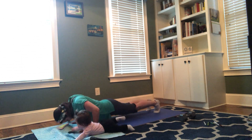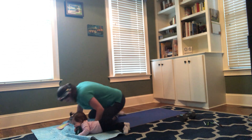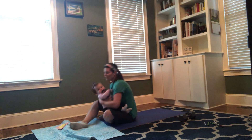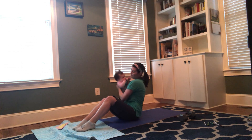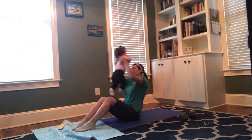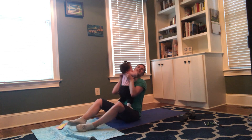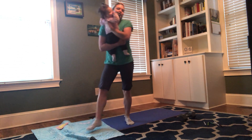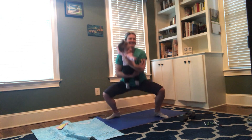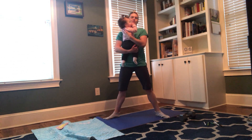Back to those push-ups. I mentioned you can hold your feet up if you want to do a little bit more work. You can also hoist your baby up a little bit higher — if your baby enjoys it, which Zoe typically does, and if your arm strength holds out. That turns the move into not just an ab workout but also an arm workout too, if you're looking for a little extra.